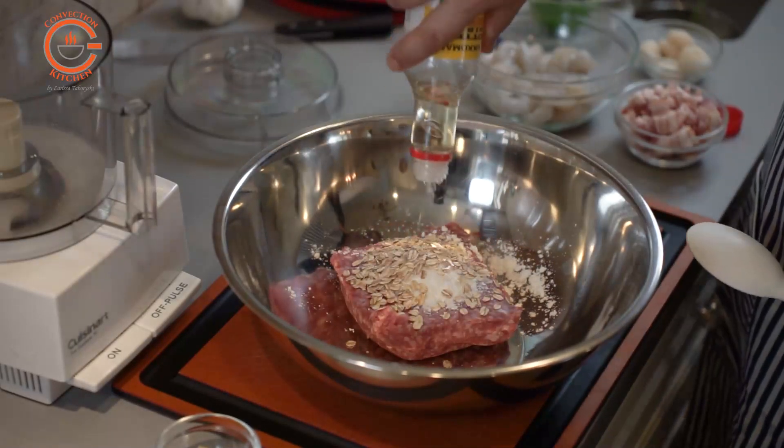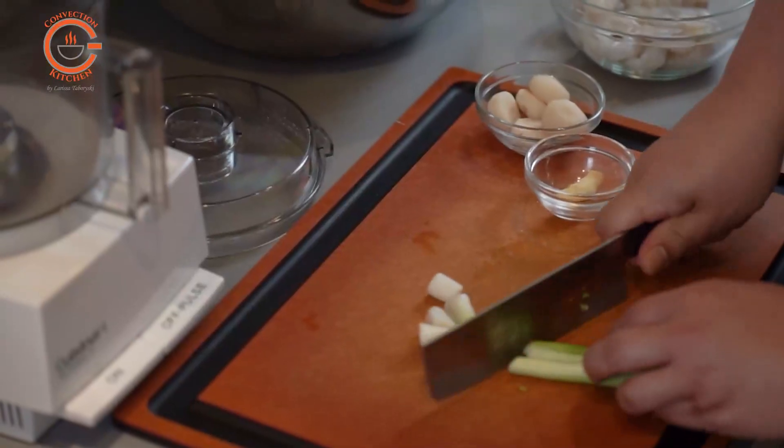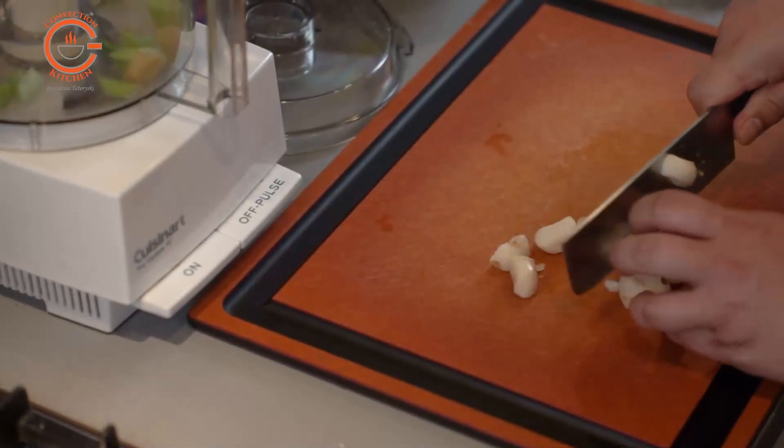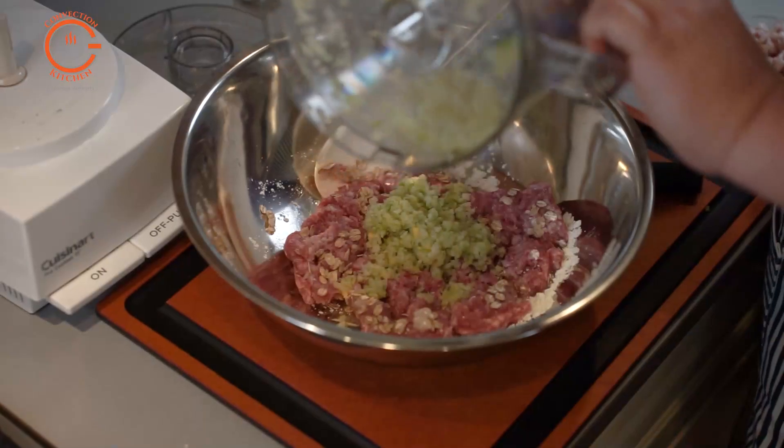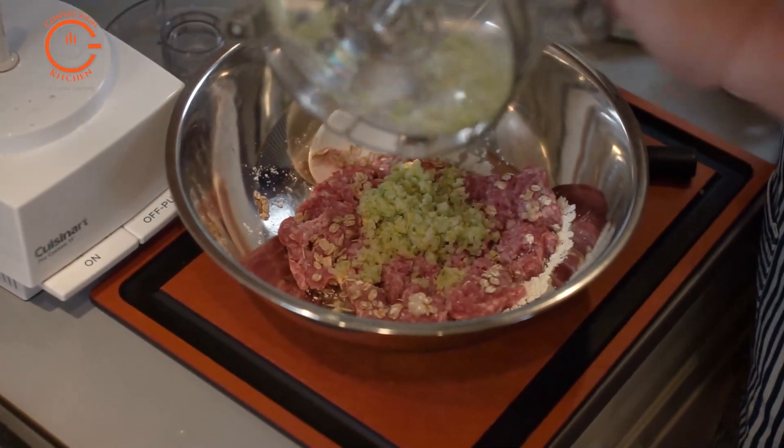The next thing you want to do is take the green onions, ginger, and water chestnuts, put those components in a food processor, and pulse to chop until they're fine, then transfer them back into the bowl with the pork mixture.